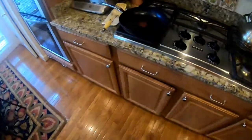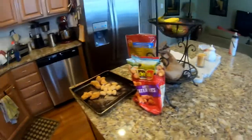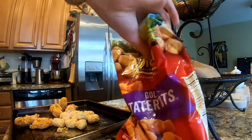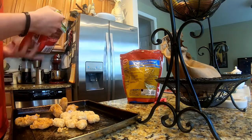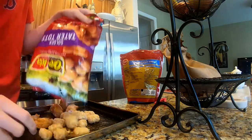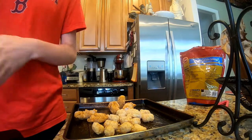We've got some dishes to wash while we're waiting, and we also got to put our stuff away. Going to take about 10 minutes, so let's just put the rest of the tater tots on the pan.